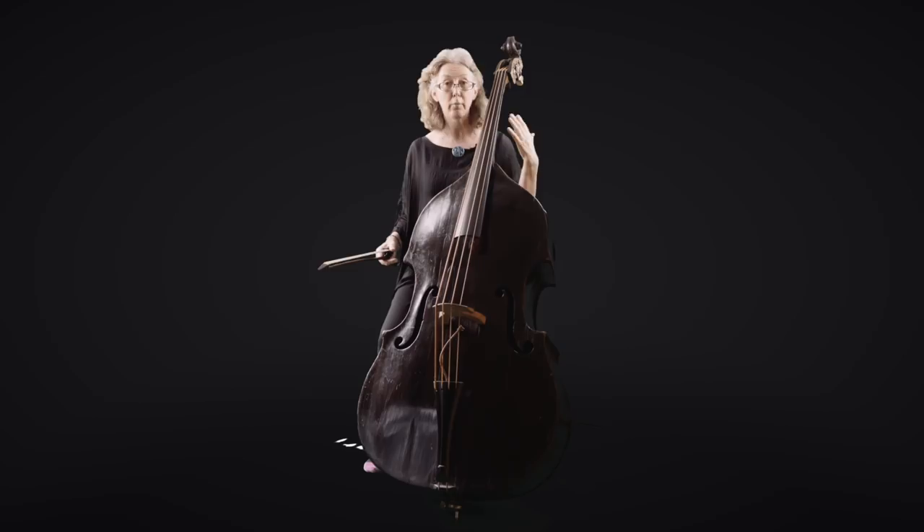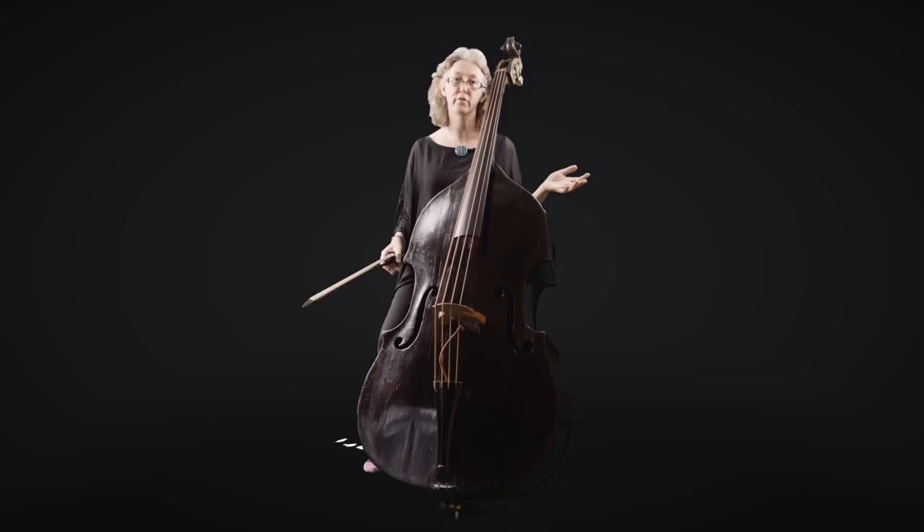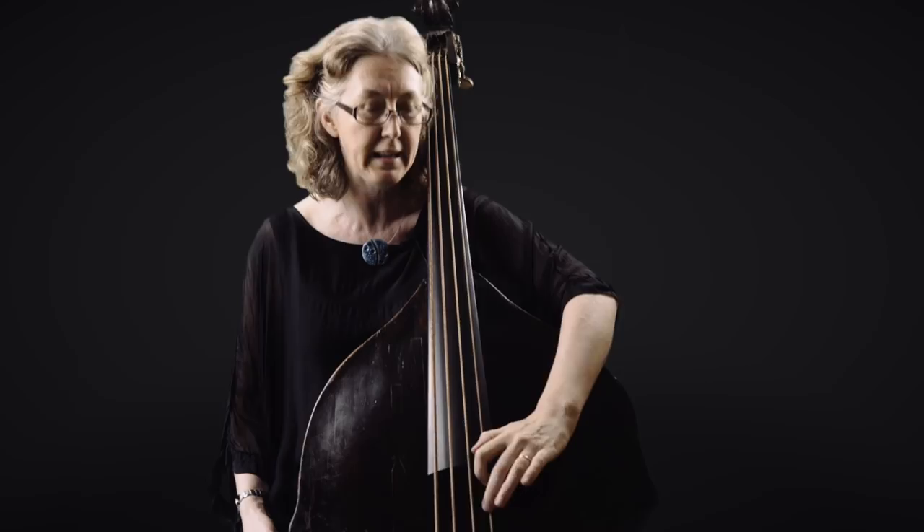The fingerboard is shorter as well. There is no solo repertoire for baroque double bass — or certainly none that I have found. It is not a solo instrument. We rarely have to play anything that goes higher up the instrument, so we don't need a long fingerboard for playing high harmonics and whizzing around — we just don't need it.